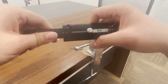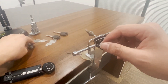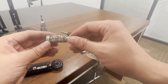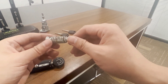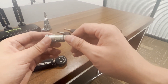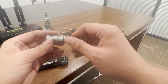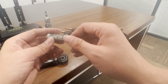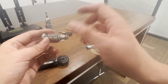Let's see what happens inside the lock. This is a HU66 generation 2 cylinder. HU92, HU100, and HU100R are similar to it. We just use the HU66 generation 2 for the demonstration — the other models are almost the same.